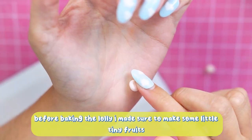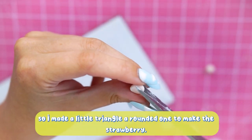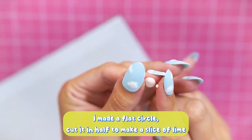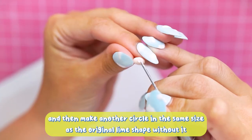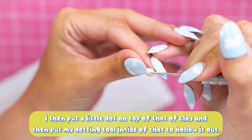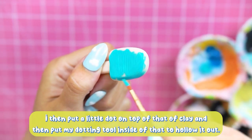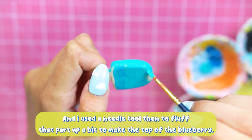Before baking I made some small fruit. I made a little rounded triangle to make the strawberry. I made a flat circle and cut it in half to make a slice of lime, then made another circle the same size without cutting it in half, put a little dot of clay on top, used my dot and tool to hollow it out, and used a needle tool to fluff that up a bit to make the top of a blueberry.